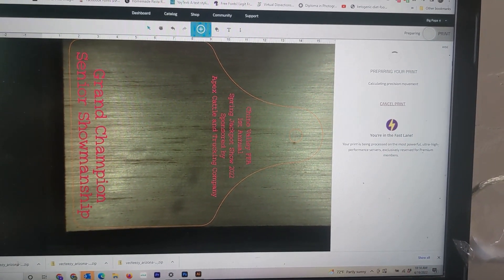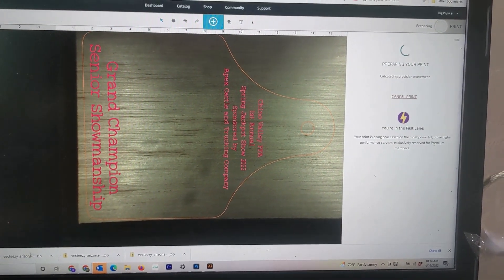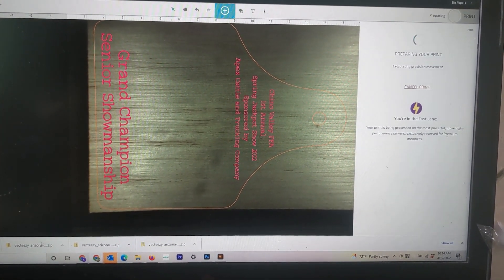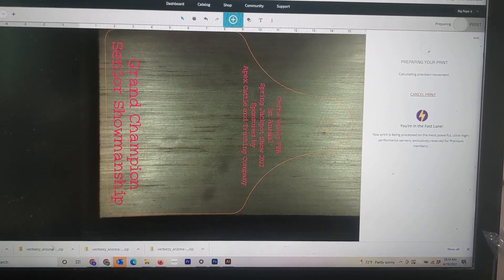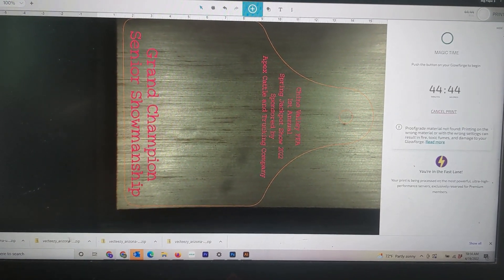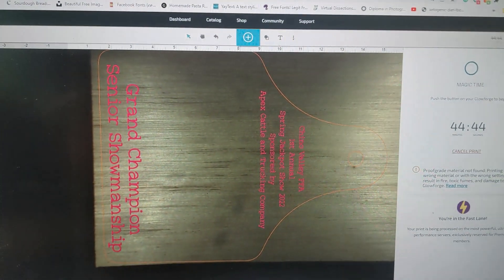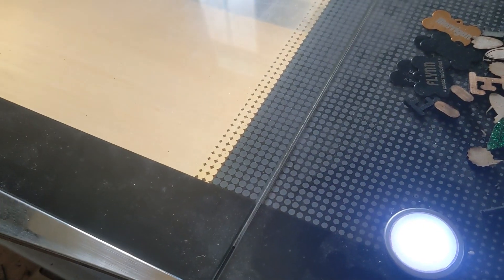Now I hit my print button and it says it's preparing. Print and cut are the same thing on this program — it's not actually printing anything; it's laser etching, cutting, and engraving. It says it's calculating — it's 44 minutes long. I can see all my edges are on my wood, and we're going to go over to the machine and hit the button.